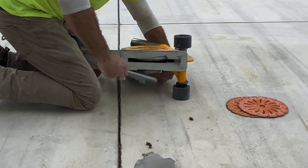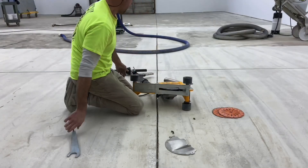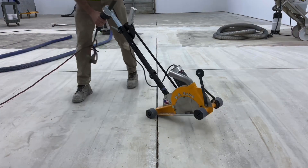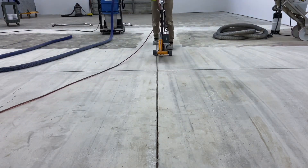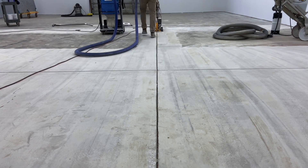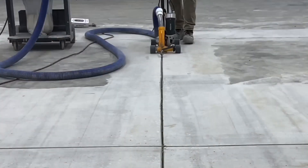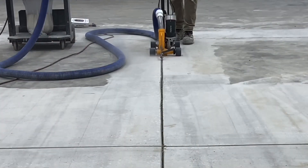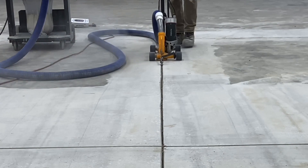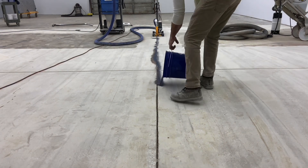As the process starts, it's observed that the vacuum is not really collecting the dust being made during cutting. The reason is that the joint is open. Normally, a joint with filler has a dam that protects the air in front of it so that the dust doesn't escape.